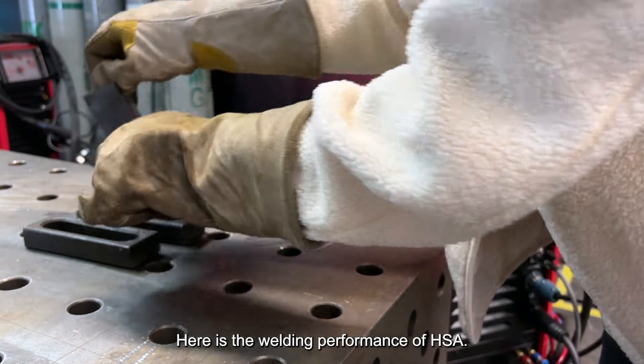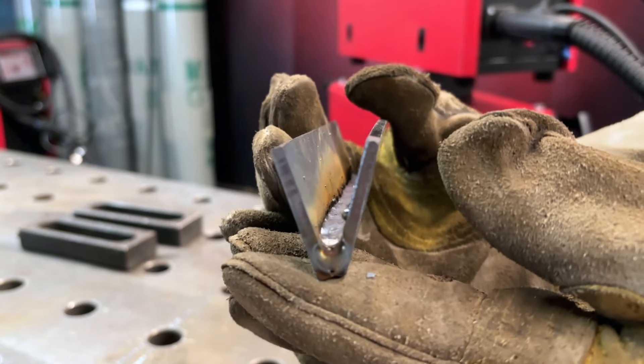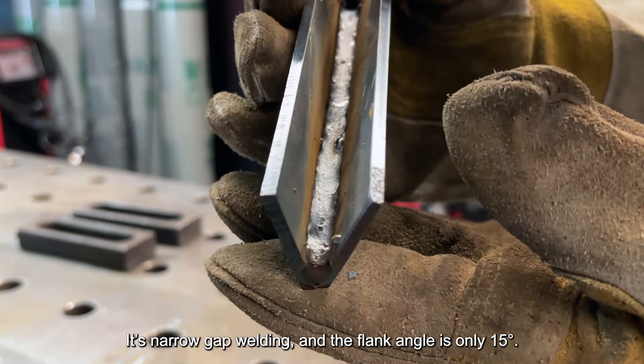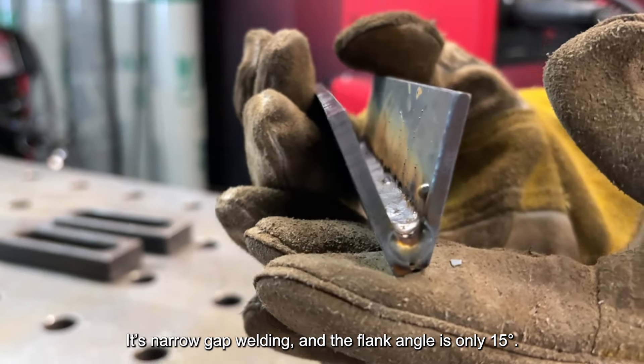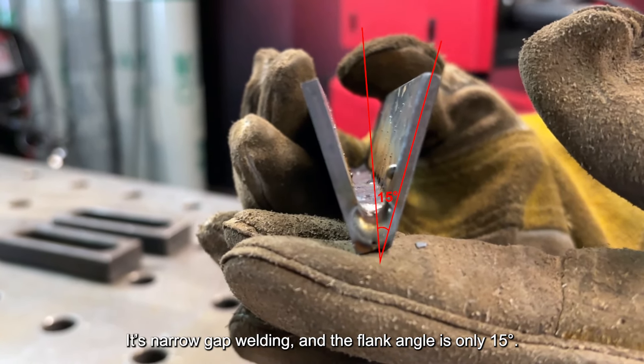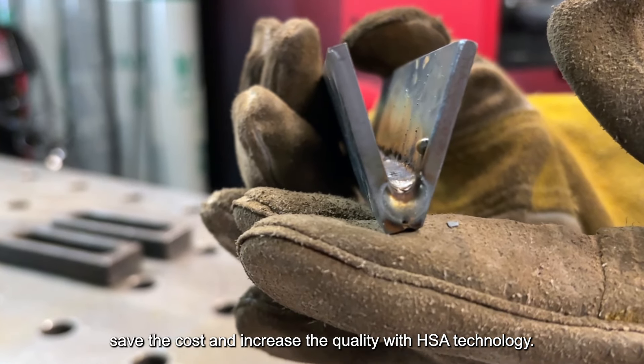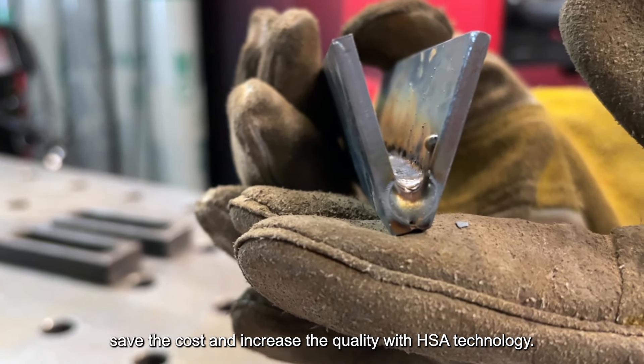Here is the welding performance of HSA. It's narrow-gap welding, and the flank angle is only 15 degrees. You need less welding wire. Save the cost and increase the quality with HSA technology.